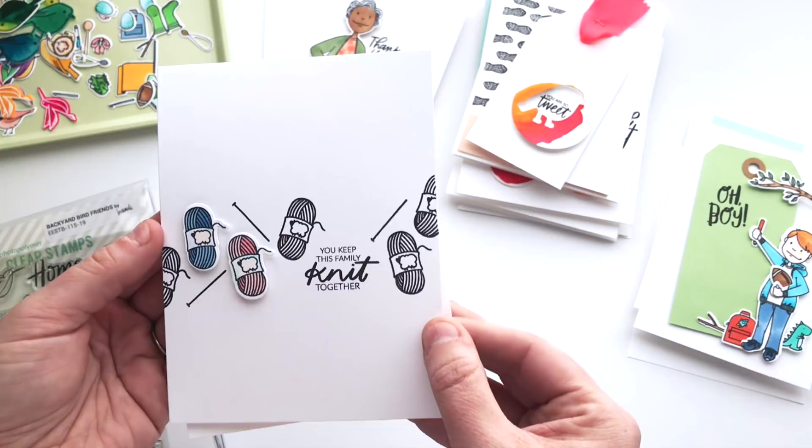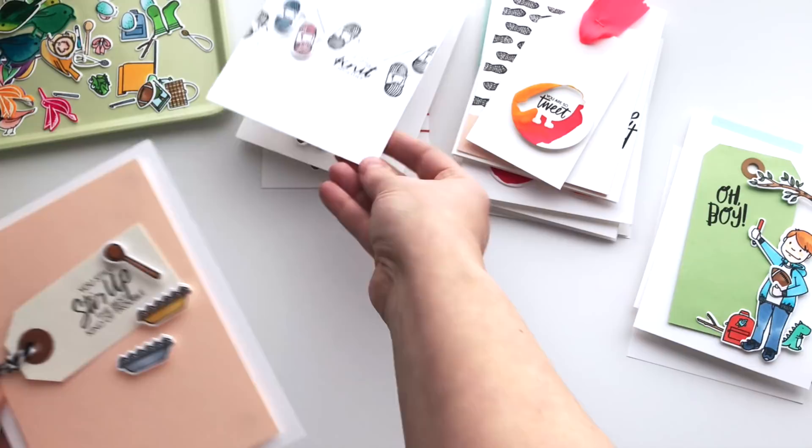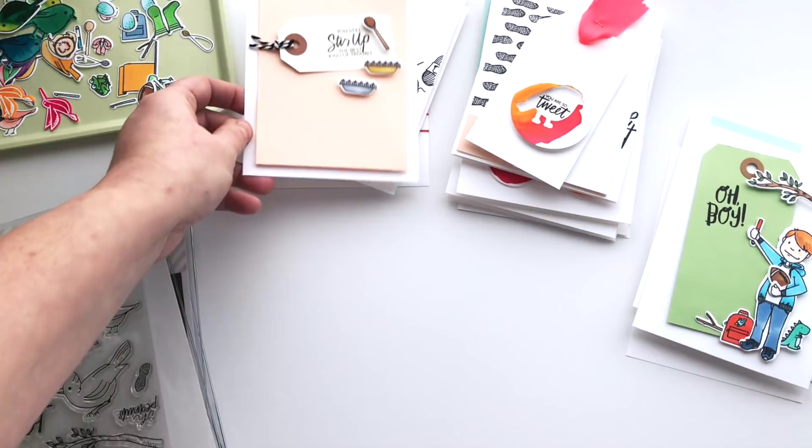It wouldn't be me if I wasn't taking those accessories and making whole cards out of them. So I've got this one — you keep this family knit together — with the skeins of yarn and knitting needles done in really simple black and white with pops of color. And then one using the sweets — the pies and the wooden spoon — you still stir up the best kind of trouble. I love that set, I can't wait to play with it some more.